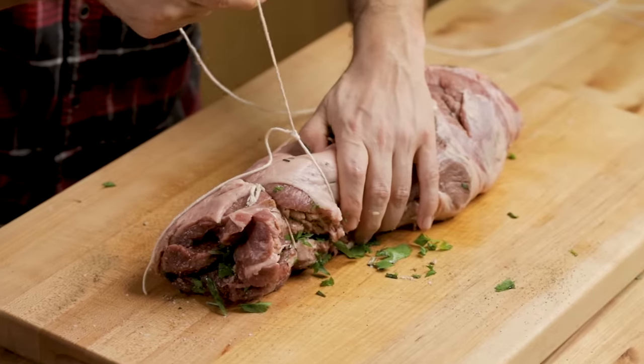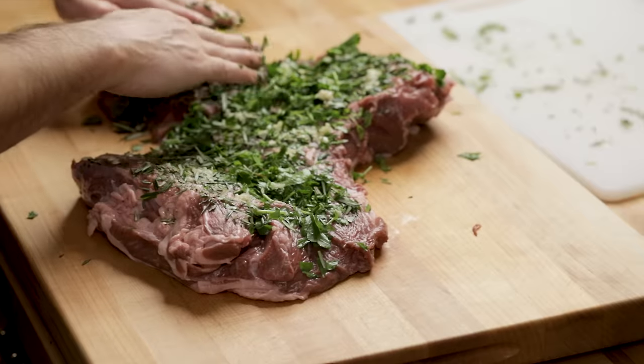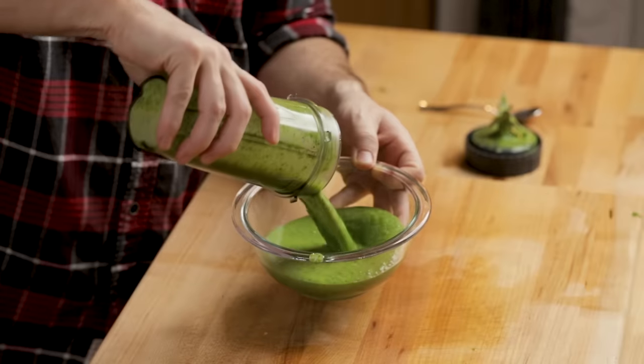Today we're going to make one of my favorite things for Easter, or really anytime you want a really nice roast — we're going to do leg of lamb. Being able to tie it is kind of important. You can do this with a bone-in leg of lamb, and even if you use a bone-in, you probably should still tie it because it has a tendency to come apart. I like a boneless because we can put a bunch of nice rosemary and garlic inside of it, and we're also going to put garlic on the outside. It's going to be fairly simple, and I'll show you how to make a nice green sauce for the side.